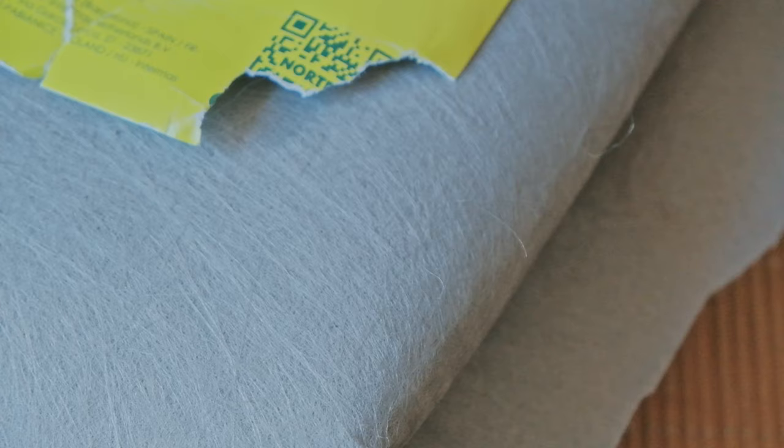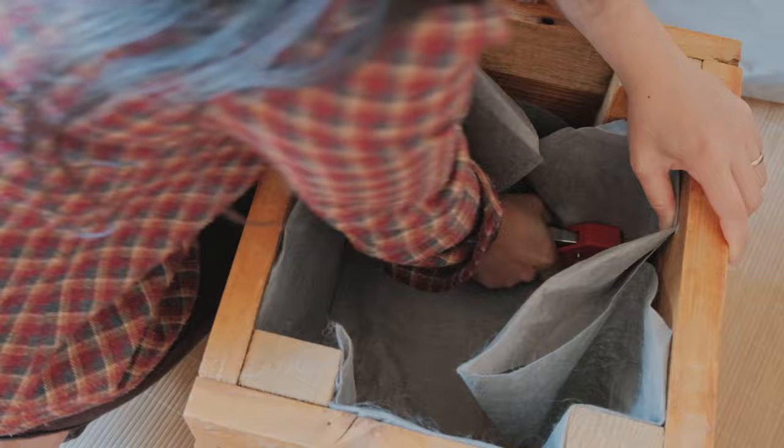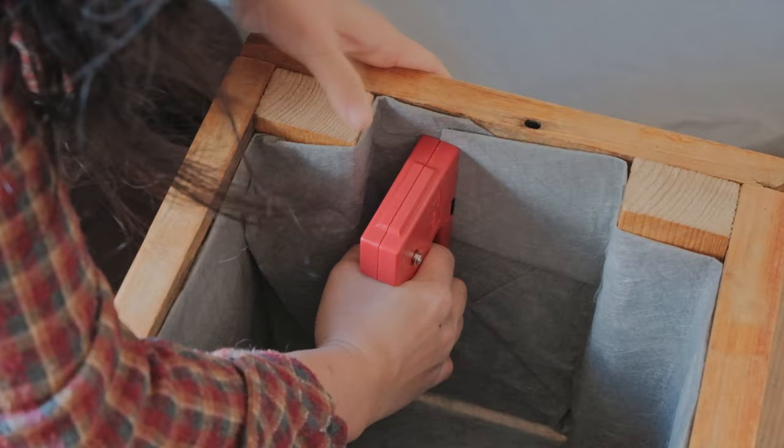I use this landscape fabric to attach to many planters — not sure if I would recommend this product, as it was the only one I found at the garden center, but I'm sure there are better options out there.